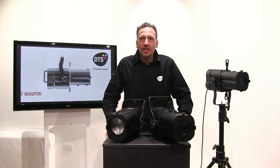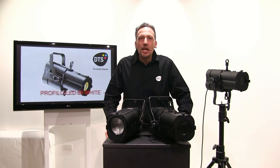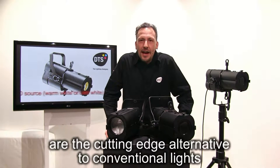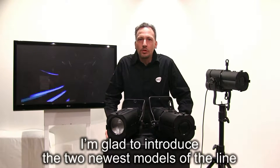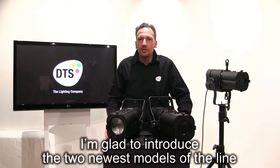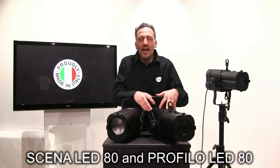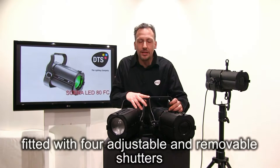Hello everybody! DTS brings the latest LED technology to theater. The new DTS LED theater projectors are the cutting-edge alternative to conventional lights. I'm glad to introduce the two newest models of the line: SINA LED 80 and PROFILO LED 80, fitted with four adjustable and removable shutters.